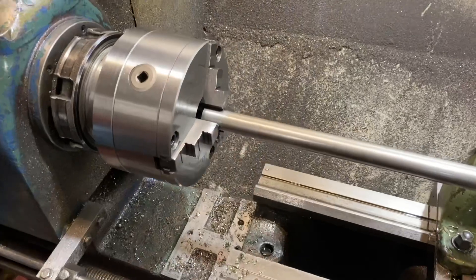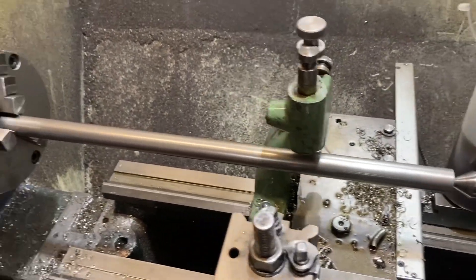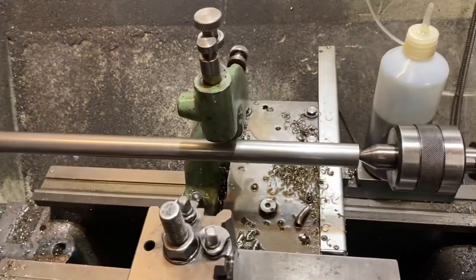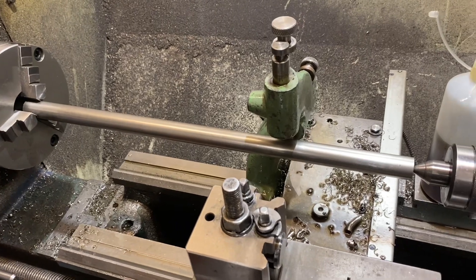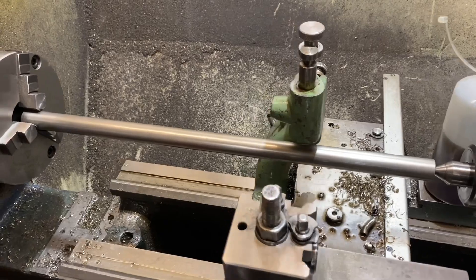Hi YouTube and welcome to another episode of Machining on the Lathe. Today we're going to look at machining long diameters using a steady rest. I've got a job in — it's a manufacturing job, so it's a little bit away from what I would normally do, which is engine work, but being a qualified machinist I do take on some engineering manufacturing jobs from time to time.